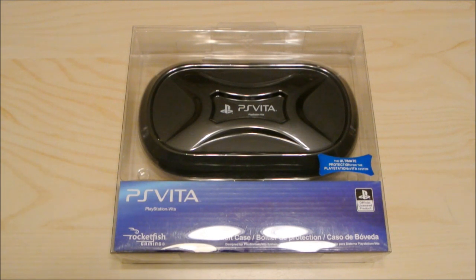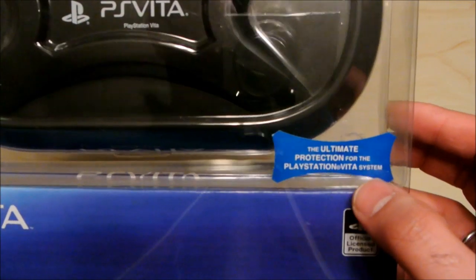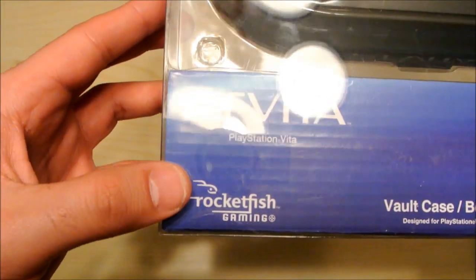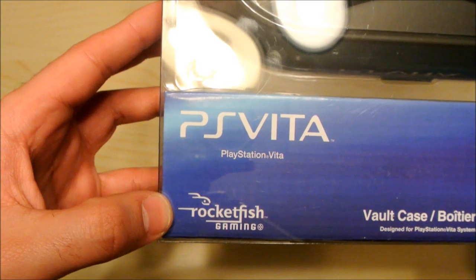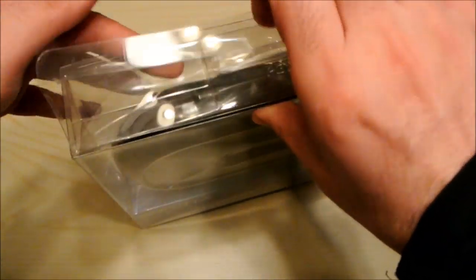Hey everyone, Phil from Furious Technology. This is the brand new PlayStation Vita PS Vita Rocketfish Hard Case, called the Vault Case. It claims to be the ultimate protection for the PlayStation Vita system, and that's the company that makes it — Rocketfish. So we're going to open it up and show you how it works.